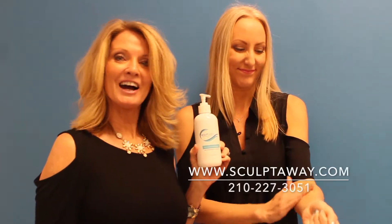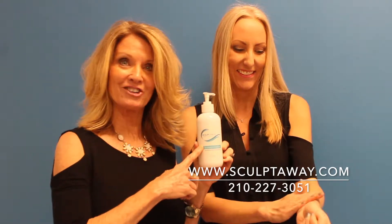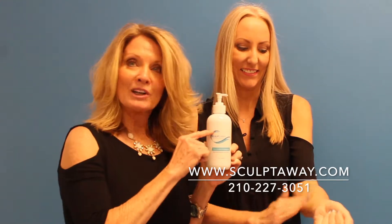Hi, welcome to Sculpt Away. I'm Kay and this is Shannon and we're here to tell you more about LipoSculpt Slimming Gel. If you want to slim, contour, trim and firm your body, you will love this.